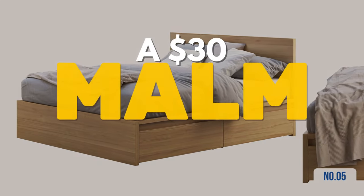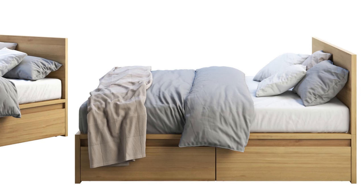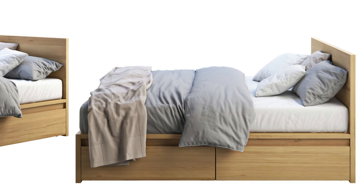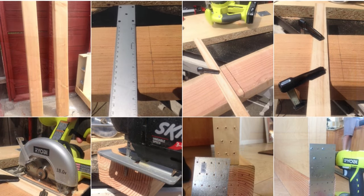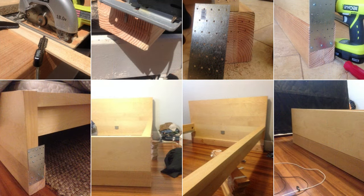Hack 5: Enhance your Malm bed with this $30 bruise-free hack. First, understand the bed distributes its weight between the footer and headboard. Then, buy two 4x6x8-foot pieces at $12.50 each, and trim them to 59.5 inches using a circular saw and jigsaw, especially since standard circular saws often have limited blade sizes. After cutting, attach the pieces to your frame using four metal tie plates. For a polished finish, cover the plates with sleek wood paneling.